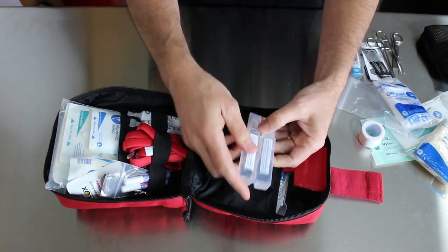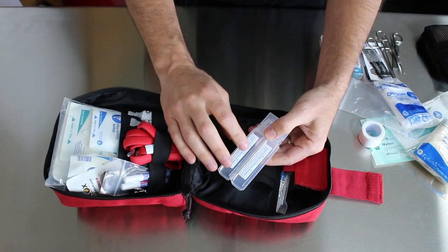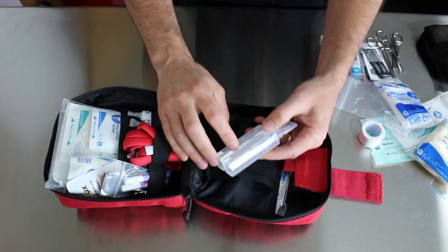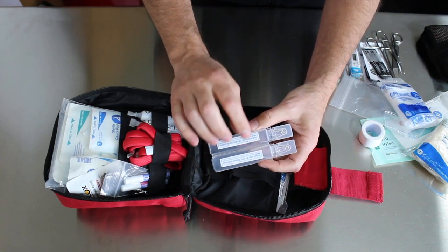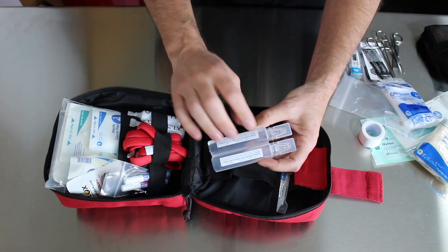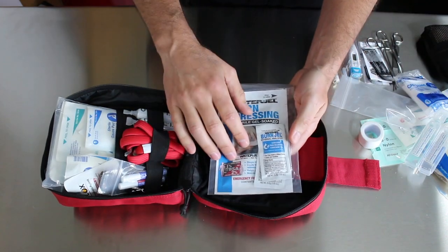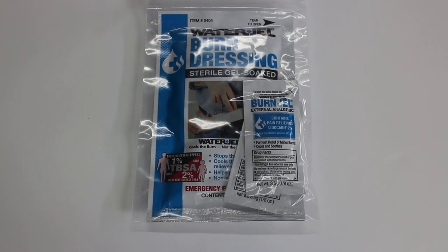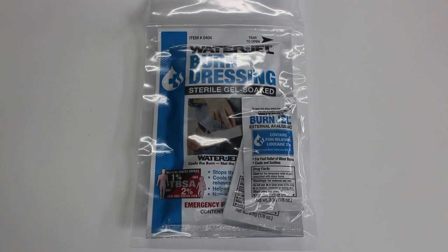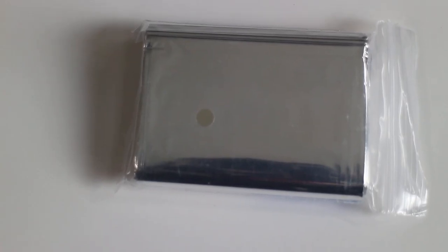There are two little sodium chloride solution washes. These are great if you have a cut or wound that needs to get flushed out, and this is great to use if you don't have water. Also good if you need to flush an eye out — if somebody gets something in their eye, this is perfect. And then we've got a burn dressing and some burn analgesics, which are really nice if you've ever had a bad burn. Also included is a little survival rescue blanket, which is always nice to have.